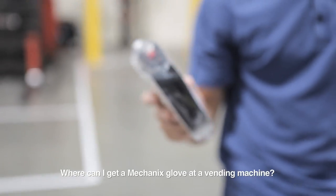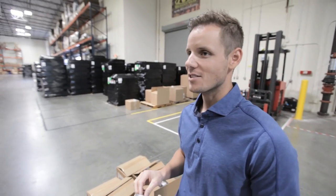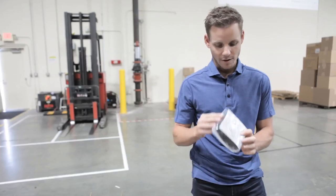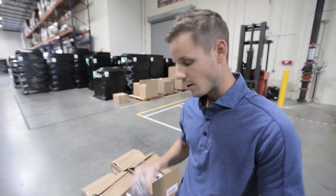We make our gloves vending machine ready. Where can I get Mechanics gloves in a vending machine? Mostly on job sites. There's a company called Fastenal that's kind of brought this whole concept. You have the glove folded up, insert card, shrink wrap, and it goes in the coils. It's a really efficient way to sell gloves.